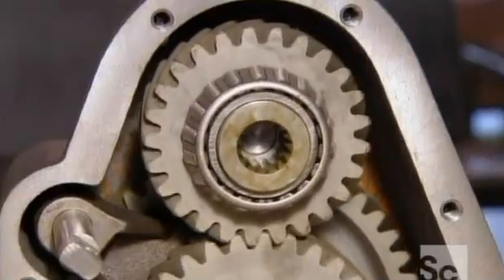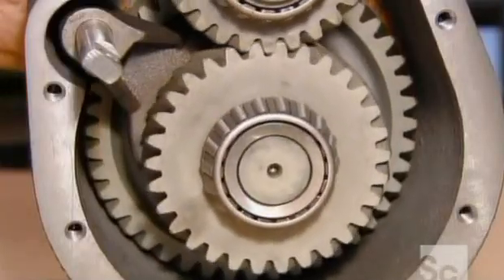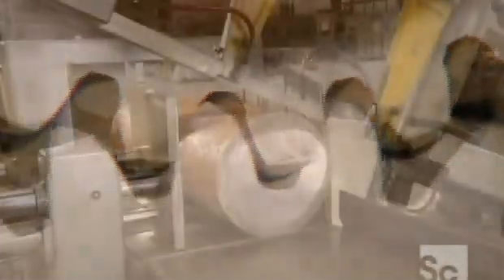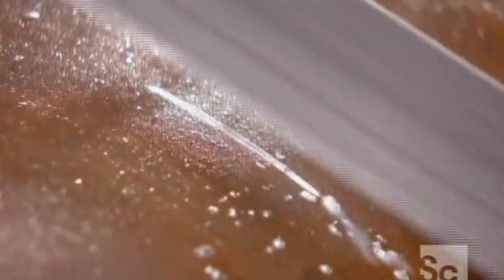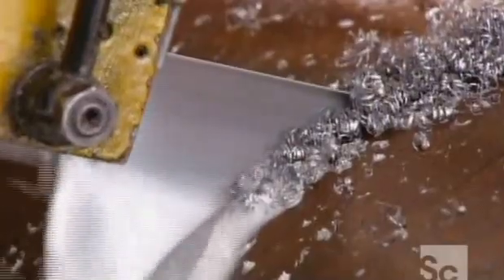This factory makes gears that go into transmissions for industrial machines. Production begins with a large round bar of high-grade steel, which contains a certain amount of carbon to make it even stronger. An automated bandsaw slices off a piece that's the right thickness for the size of gear they're making. This piece is called a gear blank.